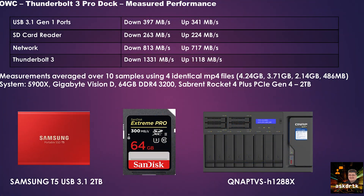I took 10 readings for a few different transfers, averaged them out, and I'll share that with you. On screen you can see the PC is a 5900X with the Vision D motherboard, 64 gig of RAM, and I have a Sabrent Rocket 4 Plus PCIe Gen 4 drive with read and write speeds well over 5000 megabytes per second, so that's not a bottleneck. For the USB 3.1 test, I used a Samsung T5 two-terabyte SSD and achieved an average of 397 megabytes per second down and 341 megabytes per second up, over four file sizes: 4.24, 3.71, 2.14 gigabytes, and 486 megabytes.